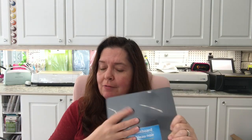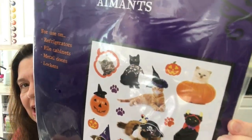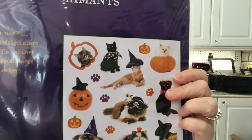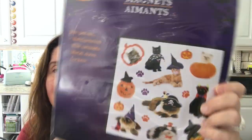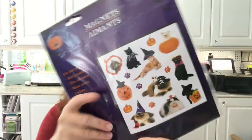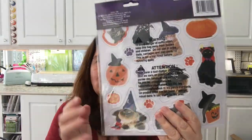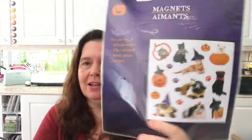I also picked up these really cute magnets — they have a cat theme with all these kitty cats, especially black kitty cats, which is what I like. They also had a version with puppies, but I just chose the cat one. They're regular-sized magnets so they'll be cute on my metal doors at the house.